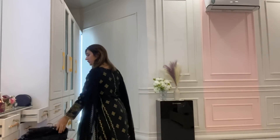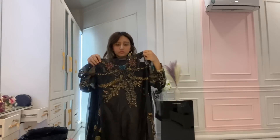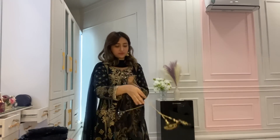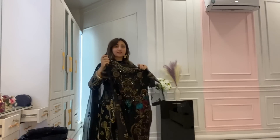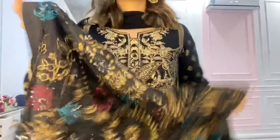I'm thinking that I should wear black this Eid. This is the front — the border is really nice. Look at the border. How do I look?